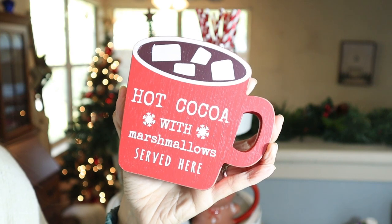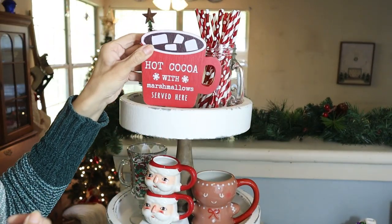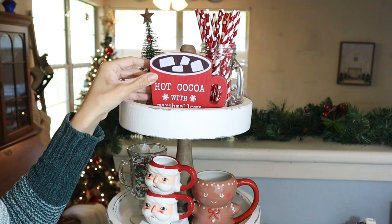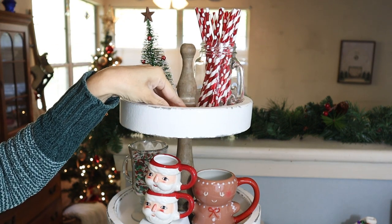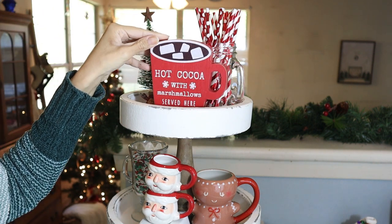Then on top, I add this sign from Hobby Lobby too. It's really cute, but it needed some height, so I looked for something to use as a riser. I found these playing cards and I put the sign on top — it looks much better.